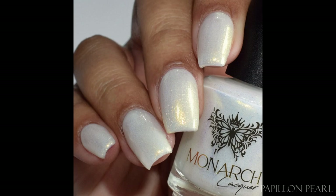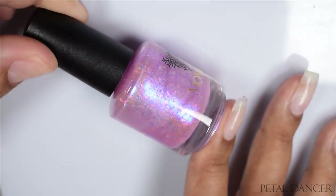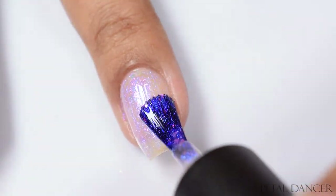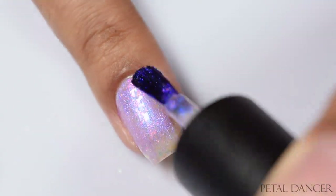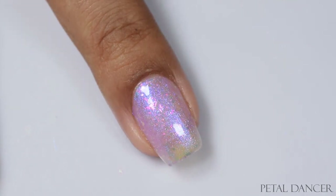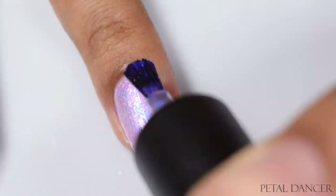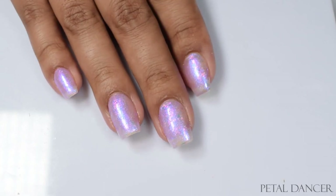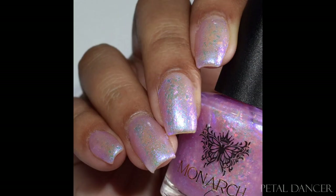Next up is Petal Dancer. This is a soft pink with striking violet shimmer and pink-to-orange shifting iridescent flakes for added layers of dimension. Per the PR information, this can be used as a topper, but worn by itself it's intended to be quite sheer — your smile line showing through is on purpose. I wore this at three coats and still agreed with the description that you can see a visible nail line. If you have a yellowy tint to your free edge like I do, I'd suggest a purple base coat to prevent that from happening.